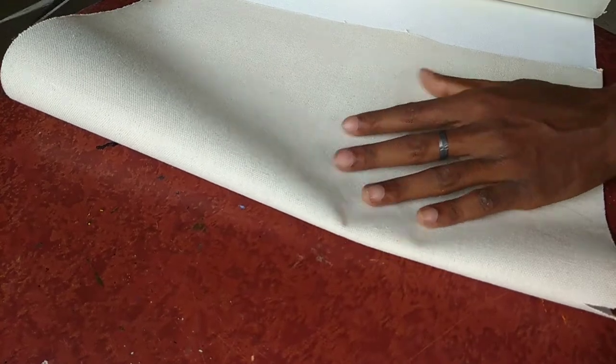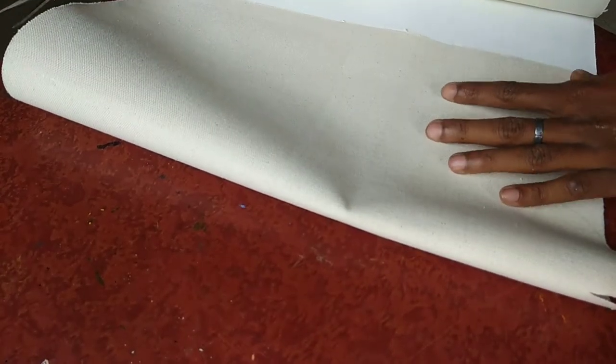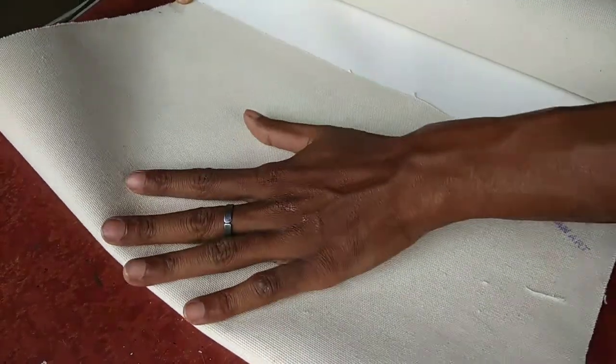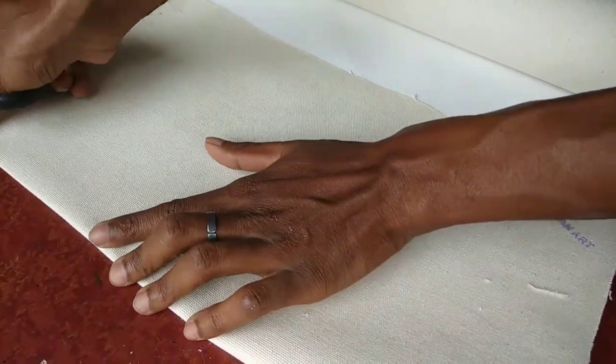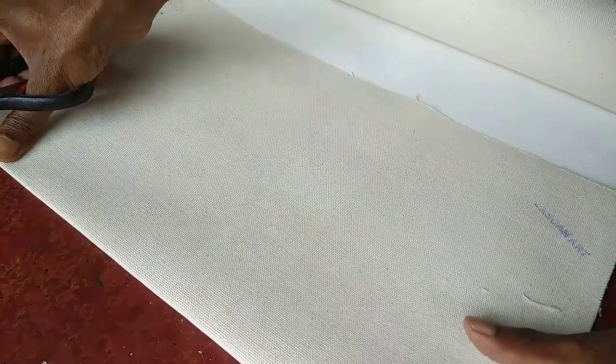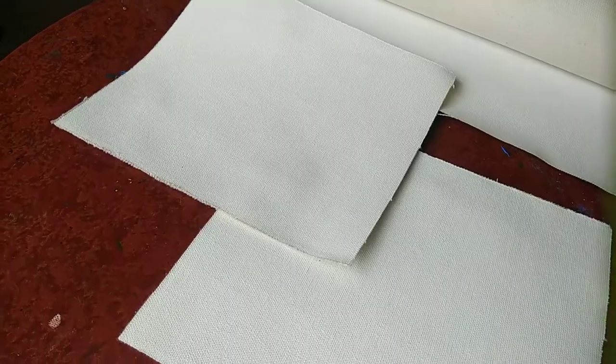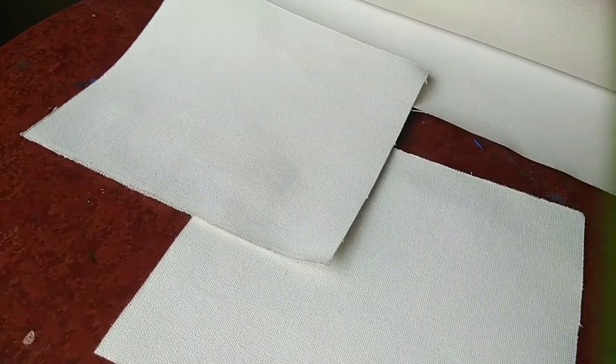It is easy to cut into whatever size you want. Folding the canvas and making a mark to cut it into a smaller size. Here is the size — we can see the texture of the canvas, triple coated with universal gesso.